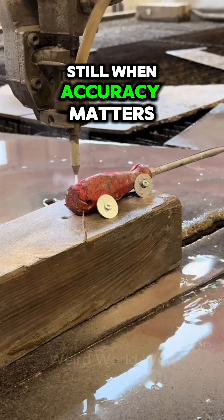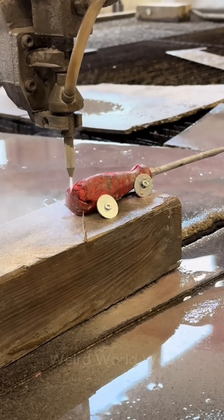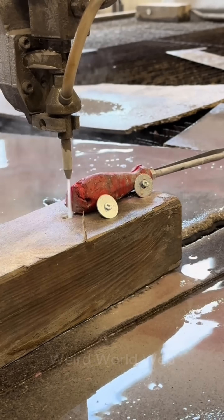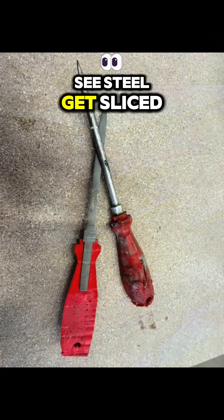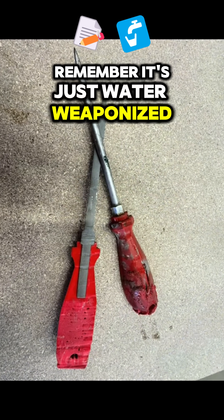Still, when accuracy matters — especially in aerospace, medical, or art — water jets reign supreme. So next time you see steel get sliced like butter, remember: it's just water, weaponized by physics.